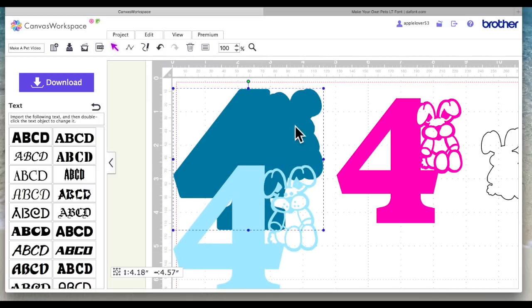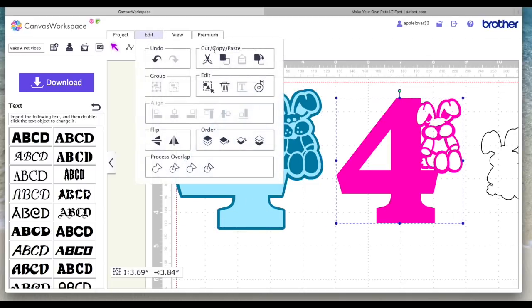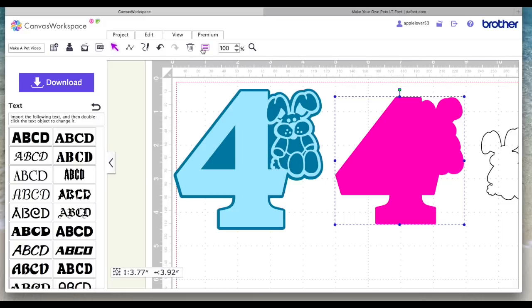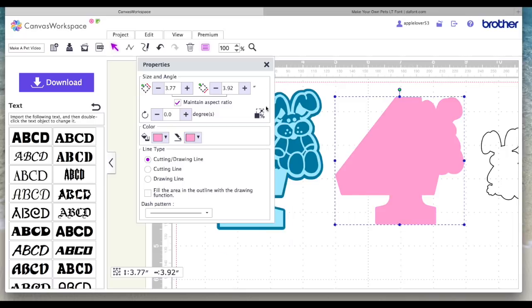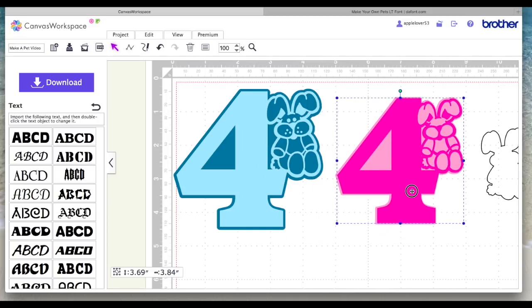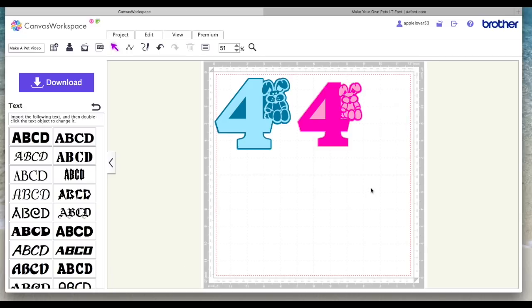Now I'm going to make a solid background for it to sit on. With it selected I'm going to come to Edit, Offset, make it 0.04 outward around the outer edge only, and say OK. I'll select it and make it a pale pink so you can see what I'm doing, and send it to the back — right click and Send to Back. So now here's my cutout sitting on my solid frame. If I go Fit to Matte I can get rid of the original rabbit.